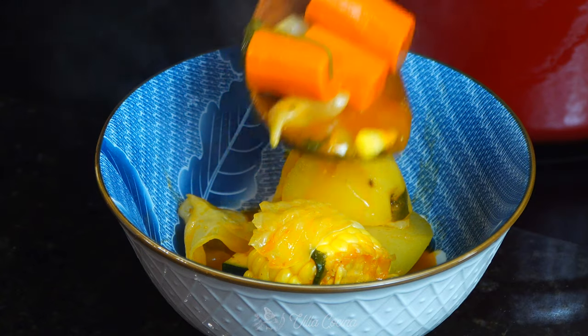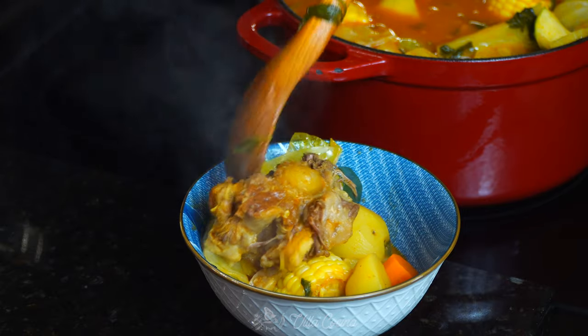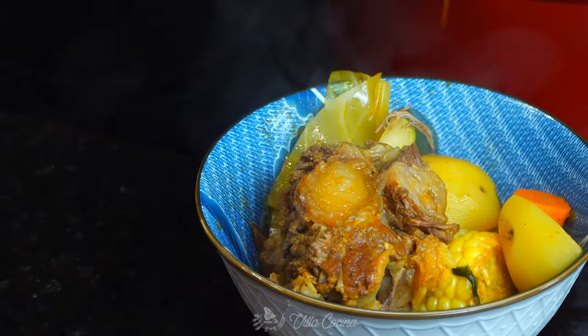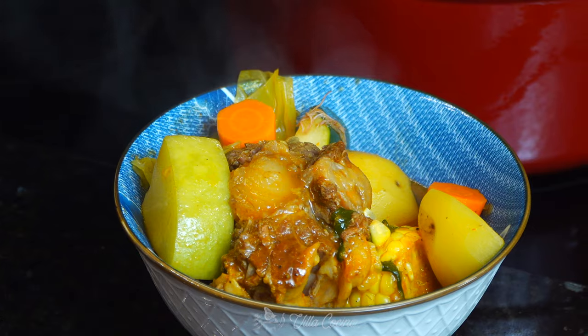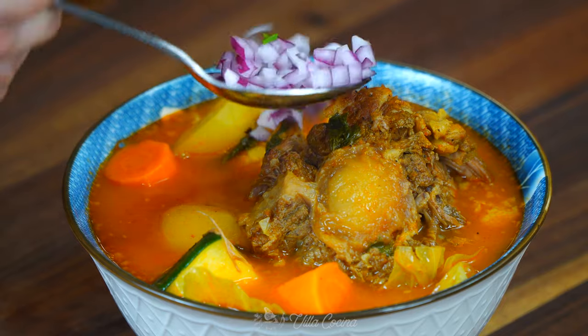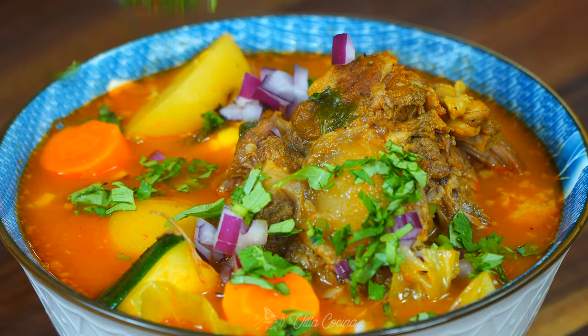Serve in a large bowl and enjoy. Our ancestors loved to cook and took presentation seriously — colorful dishes were made to leave you to taste by sight before you even took a bite, or in this case a sip. You can top the soup with chopped red onion, cilantro, radish, and diced avocado. Drizzle some lime juice and accompany this comforting bowl with some corn tortillas.